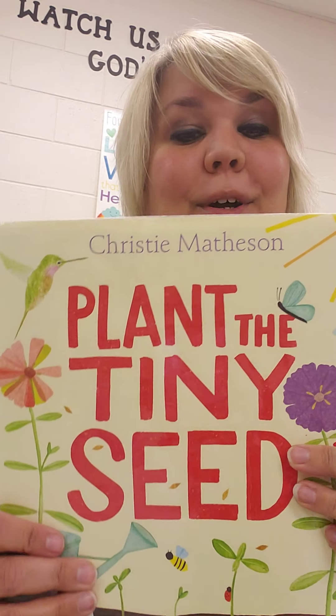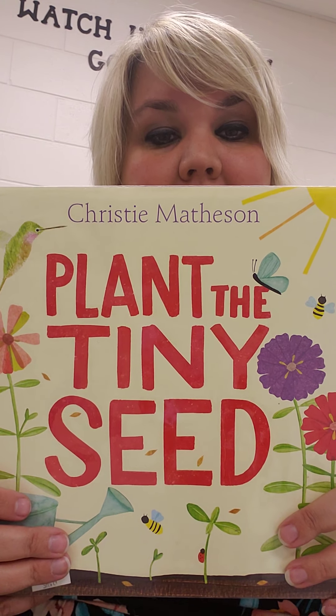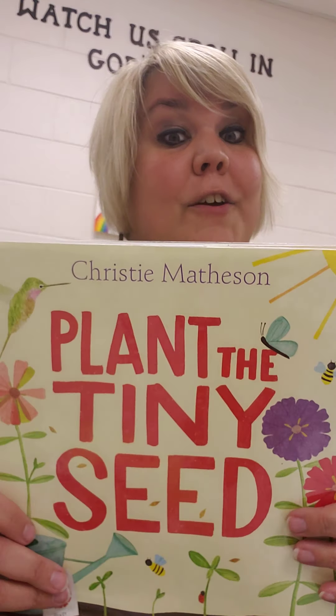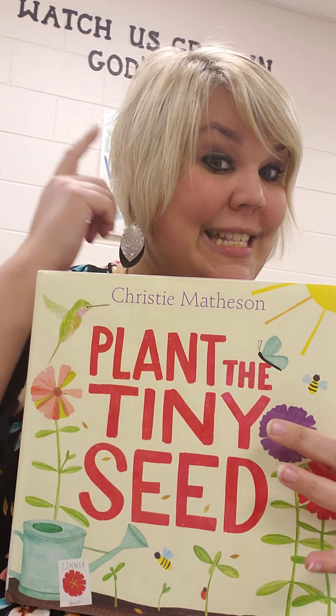Hi friends! I have a fun book for you that I need your help with. Will you help me? This book is called Plant the Tiny Seed, by Christy Matheson. There are going to be special directions for you to help me with, so make sure you're listening.